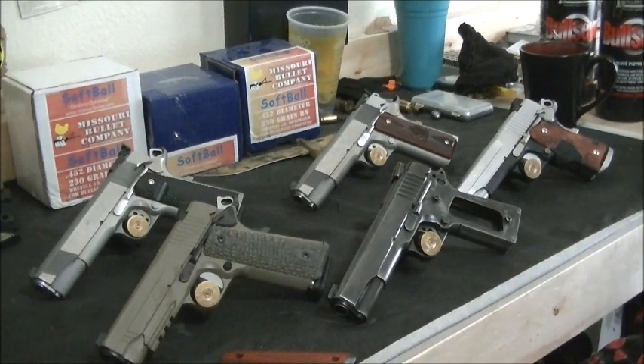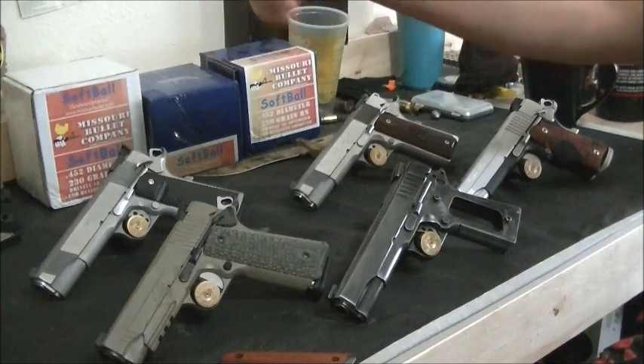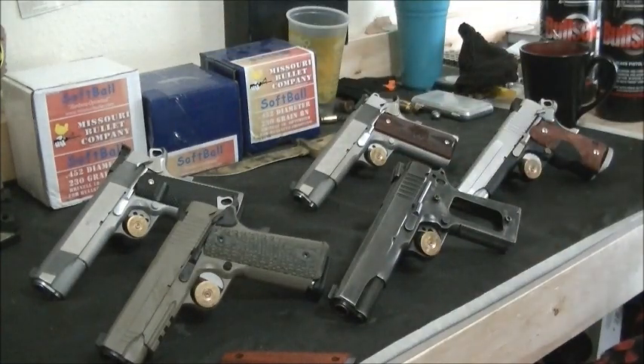Cooper favored the large caliber of the 1911 — so I'm assuming a 9mm he wouldn't be a fan of, but .45 is just there. He also booked up the four or five conditions of the 1911, and we're going to go over those conditions.